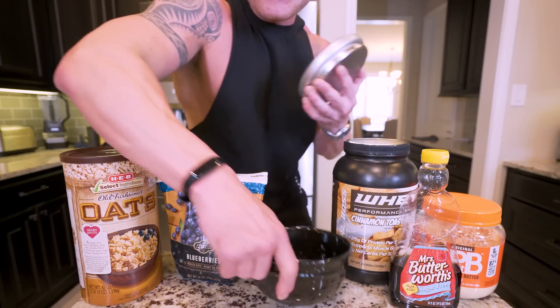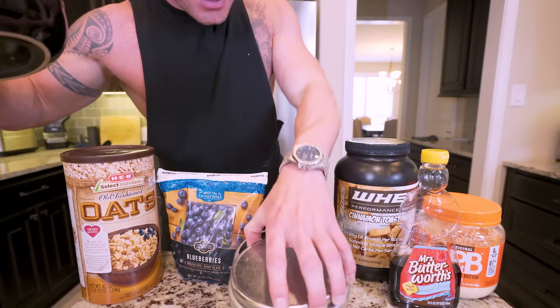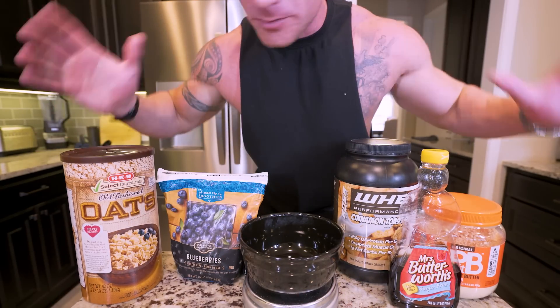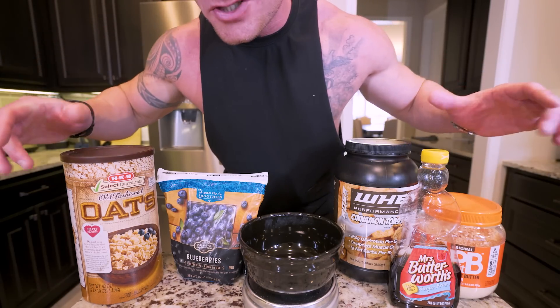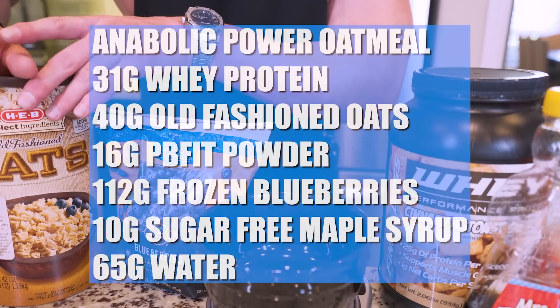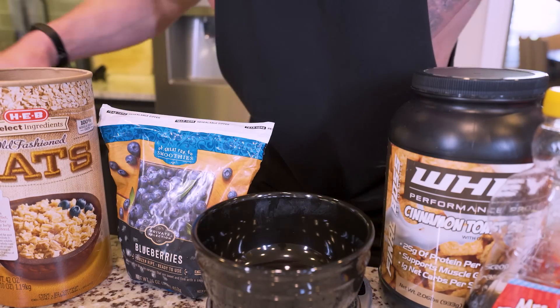I can't stress this next part enough — we need to be using a food scale. Simply just eating these foods won't cut it. You've got to know exactly what you're putting in your body. Even though this is healthy, if you eat too many calories, it's not going to work. You need to follow the measurements I show you exactly. If you do that, you literally can't fail. I'm going to toss all the ingredients up on the screen. Keep in mind, if you have my cookbook, it is on page 19.